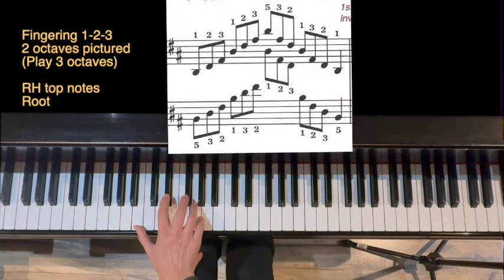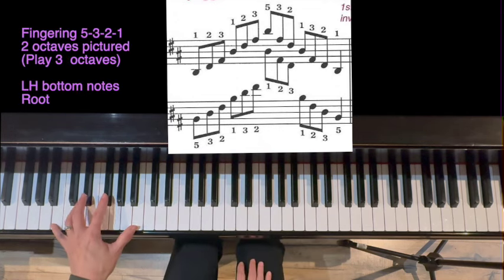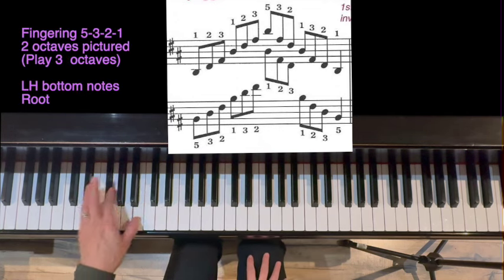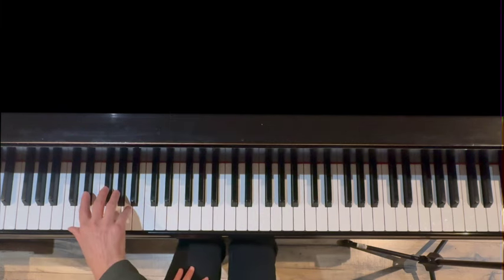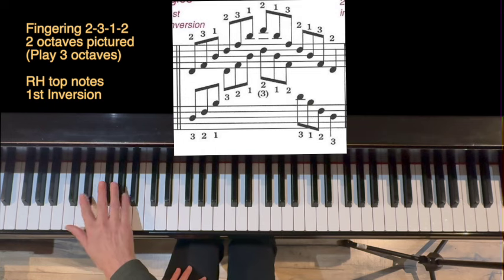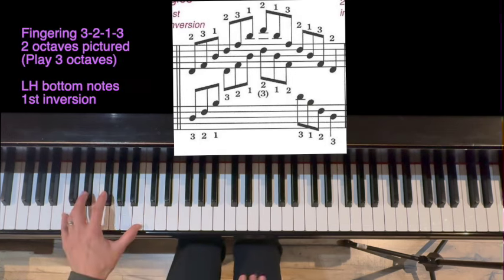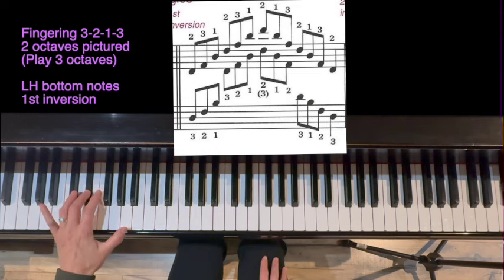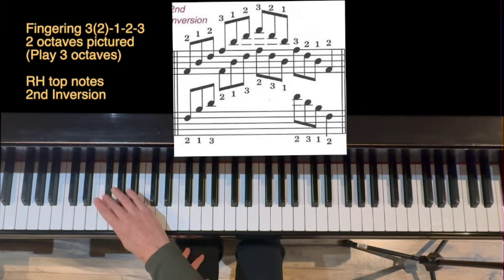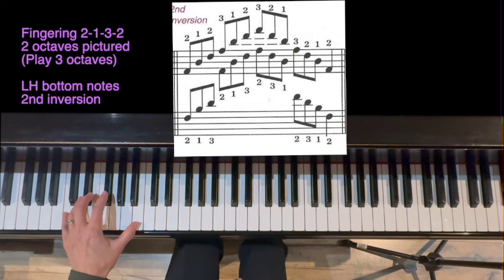Here we go. Root position. Left hand: 5, 3, 2, 1. Now right hand — I'm going to move down here. Same fingering, different starting point: 2, 3, 2, 3. Left hand: 3, 2, 1. And then finally right hand: 3, 1, 2, 3. Ready, and. Two, one, three, two.